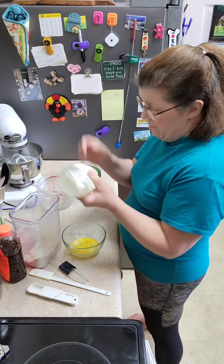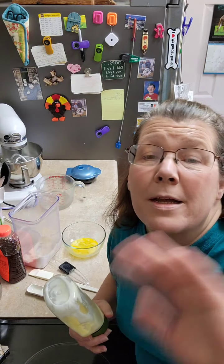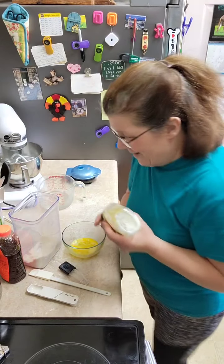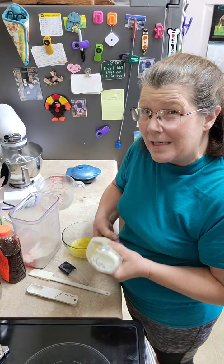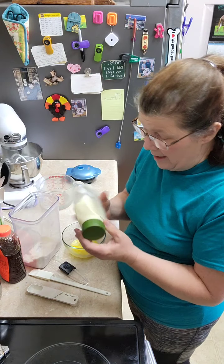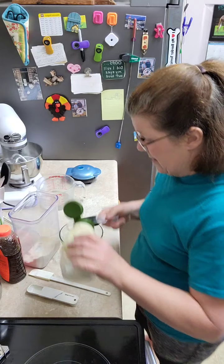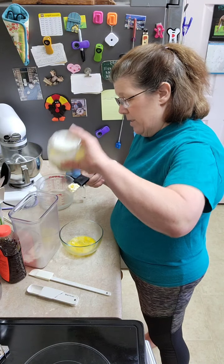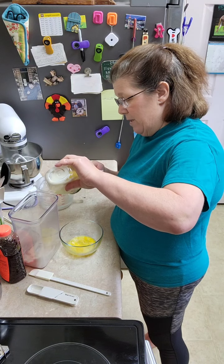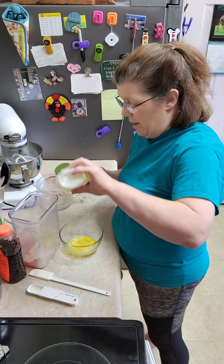Mayonnaise — you use mayonnaise instead of cheese to kind of hold it together along with the egg. There are some dessert chaffles and things like that, but most of them include cheese, which is not as much fun as you might think when you can't have it or shouldn't have it.